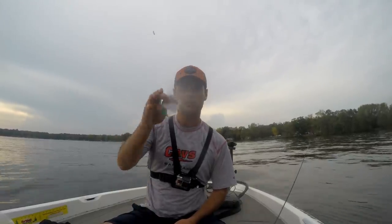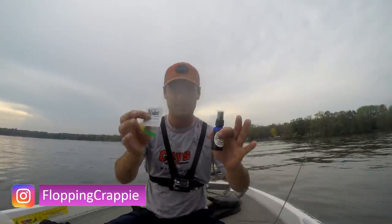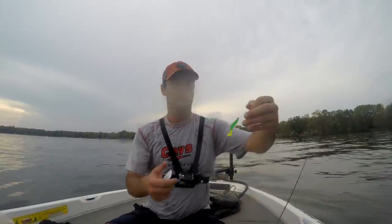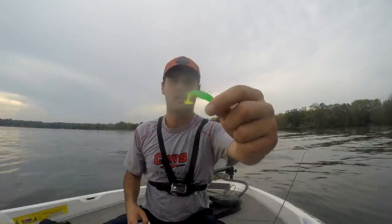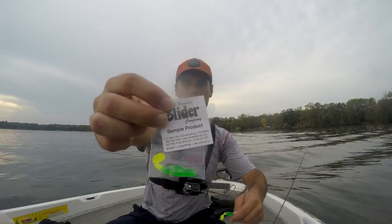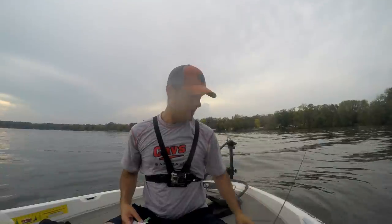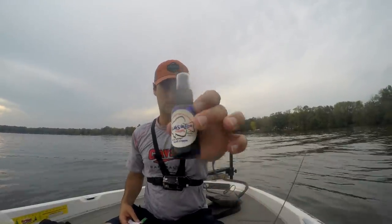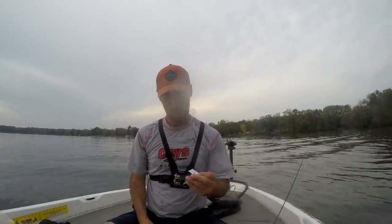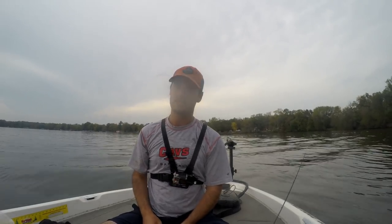All right, all you crappies, welcome back. You asked for it, so here it is — the scented versus unscented jig challenge. What I got here is a 1/32nd oz jig head with some sort of minnow plastic, lime green crappie slider from Charlie Brewers. I'm going to rig up two rods with the exact same setup. I'm then going to spray one with the slop sauce from crappie.com, and one I'm just going to leave as a plain plastic, and we're going to see which one catches more. Let's get to it.